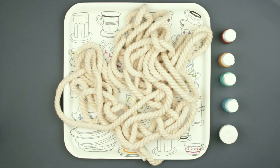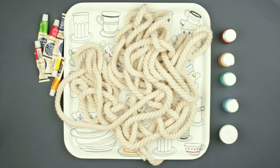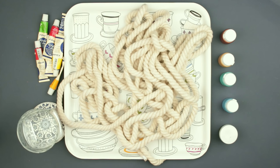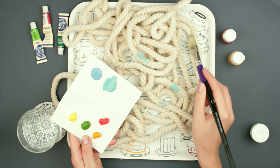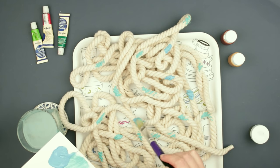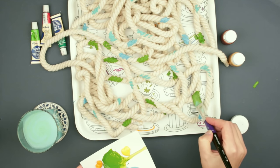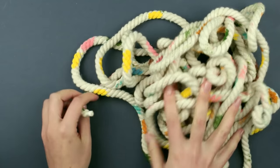Begin by decorating the rope. Take acrylic paints of bright rainbow colors, a bit of gold and bronze, water and a brush. Add random paint stains over the rope.